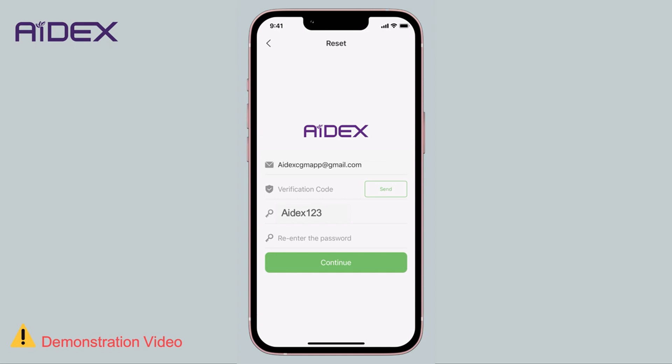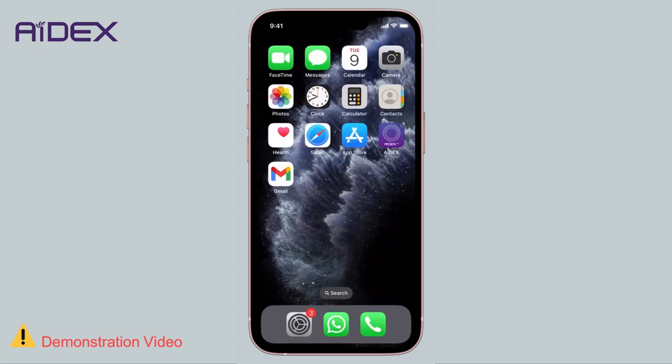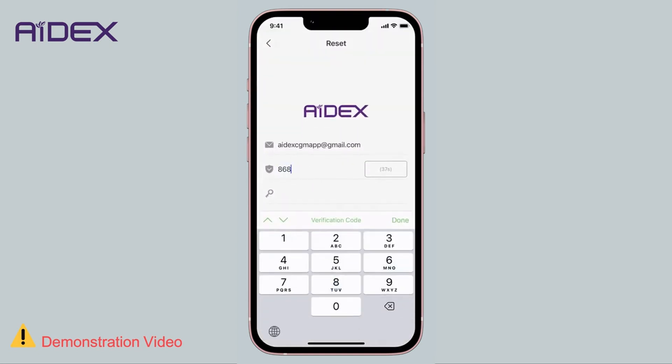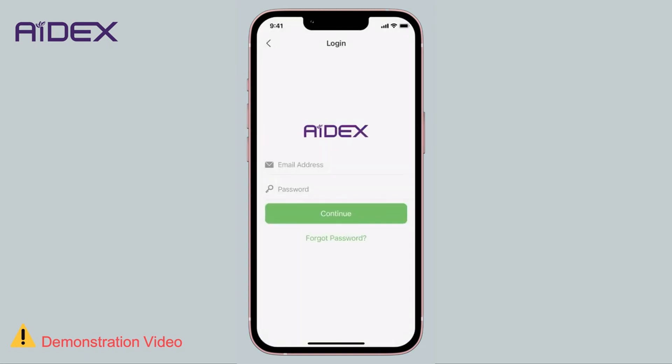If the app detects that the new password matches the old one, it will reject it. Enter the new password again and tap 'Send Verification Code'. Retrieve the verification code from your email and input it into the designated field in the 8X app. Note that there is no checkbox for terms and conditions, as was the case when creating a new account.